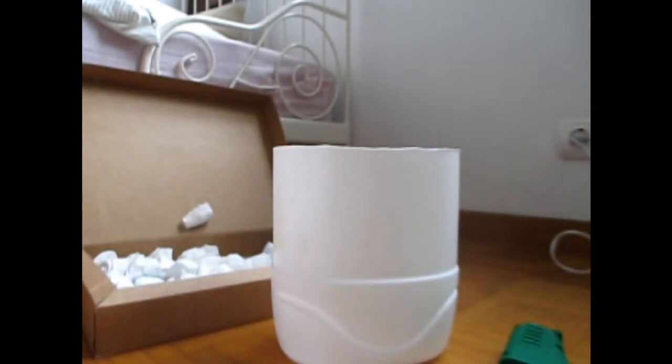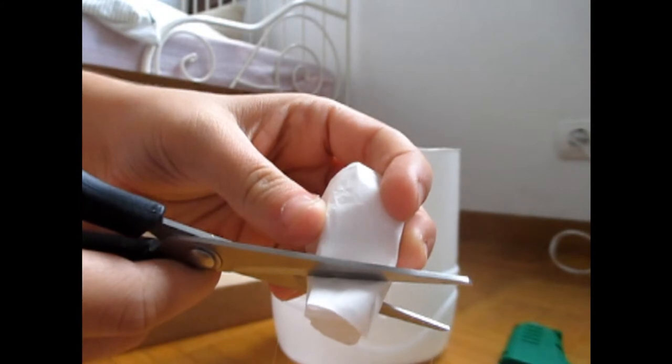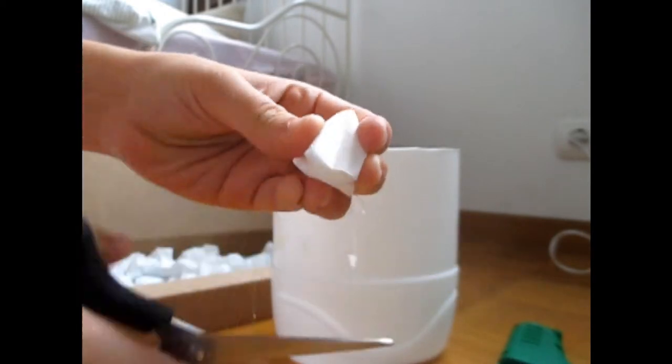After you have a bunch of flowers, you will cut a little at the ends. And with a glue gun, apply them into the bottle. Now it's all about doing that until it's all filled. I know it takes a little time.